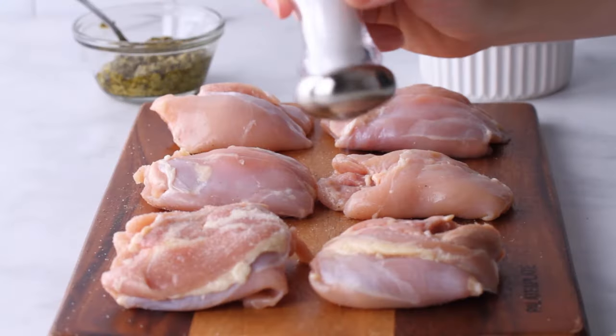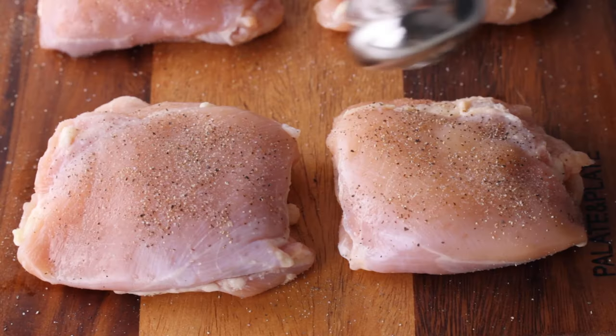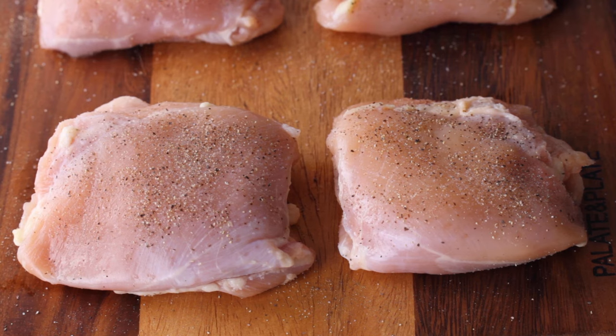Let's start with the chicken. Season both sides of chicken thighs with salt and pepper. These are boneless skinless chicken thighs because my family gets annoyed when I cook with bone-in. I think it adds more flavor, but they think it's a pain to eat.